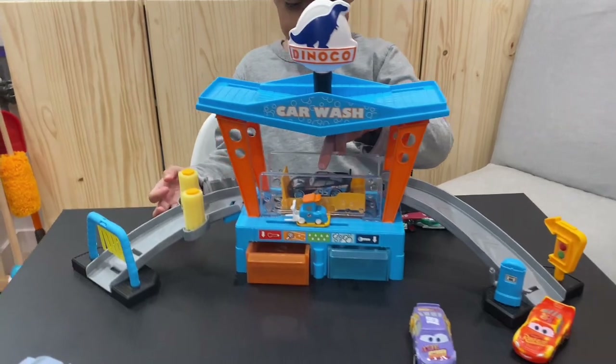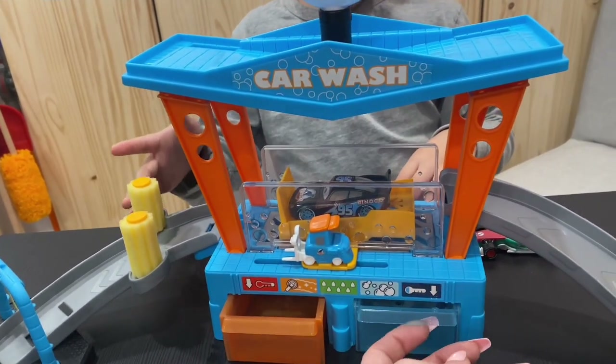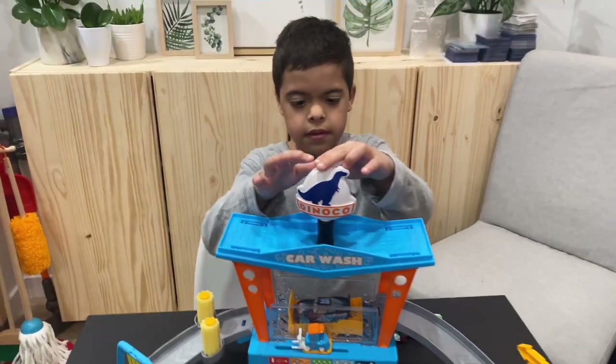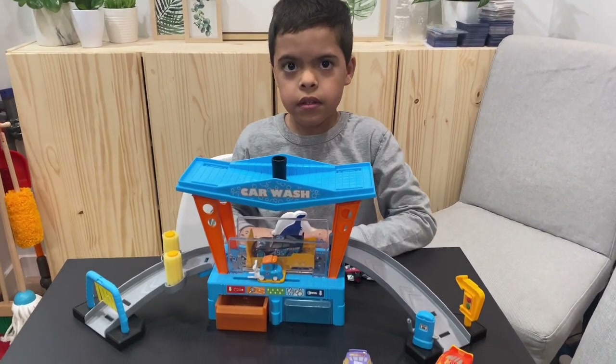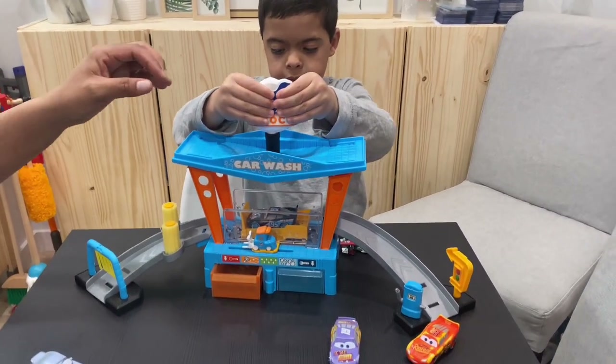This is what it looks like all finished, ready to go. We've got our hot water, or warm water, and our cold icy water. Enzo, can you take that off? Careful — good job! We're supposed to squeeze the bottle and put the water into that part.